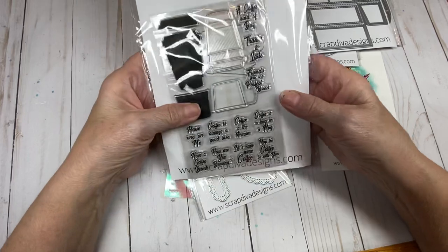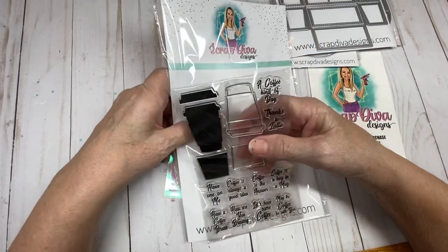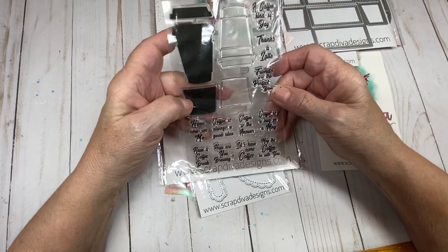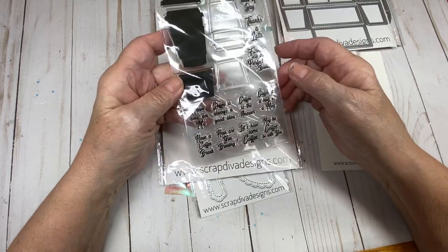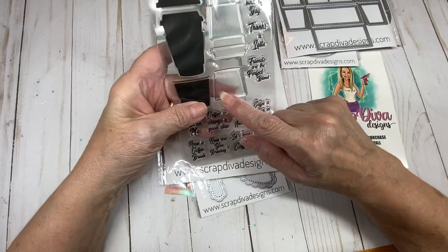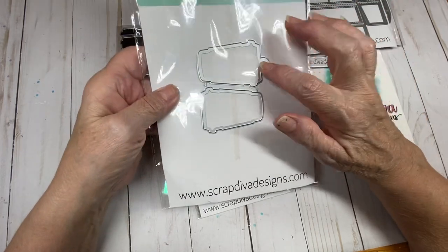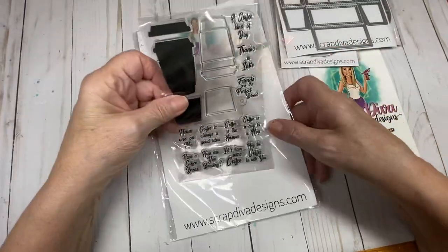The next item is the first die and stamp set that Scrap Diva has offered. You've got a couple of stamps for your coffee cup — this one will stamp a solid coffee cup color, and then you've got this that you can use on designer paper to get the coffee cup outline. Then you get the dies to cut them out and do layering, and this one here is a little tag, so this is going to be fun to work with. You get several sentiments.